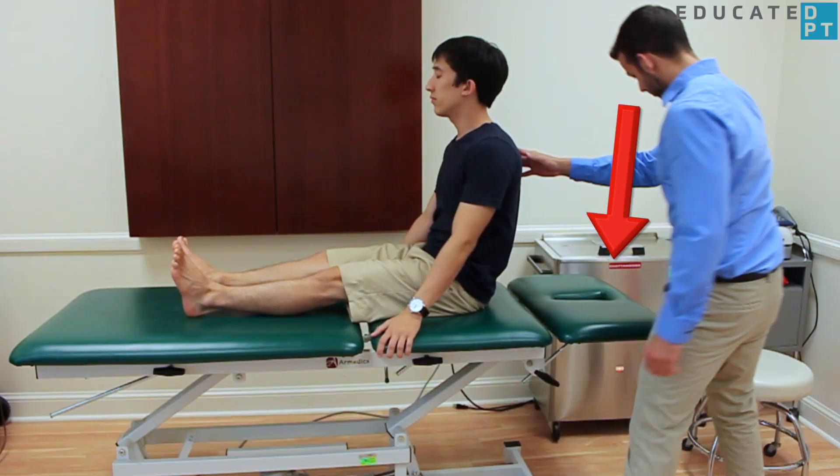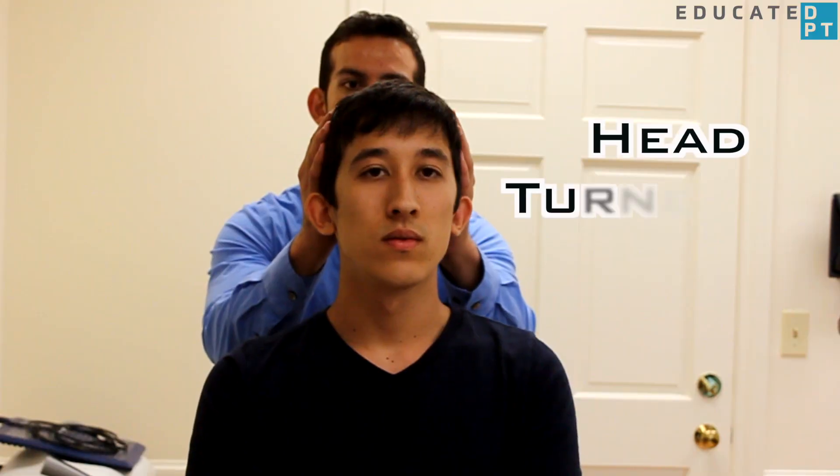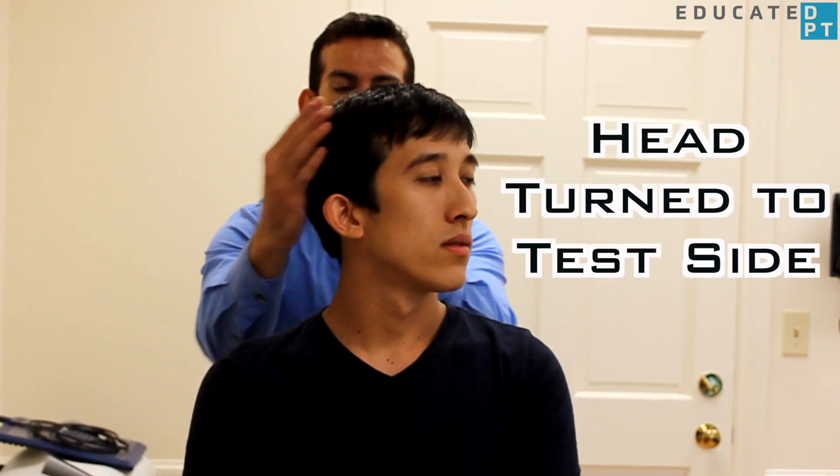Position them so that when they lie on their back, their head will hang just off the edge of the treatment table. Turn their head about 45 degrees towards the side to be tested.